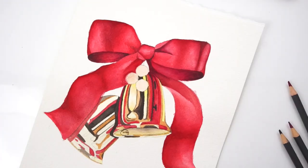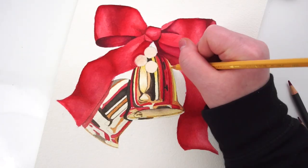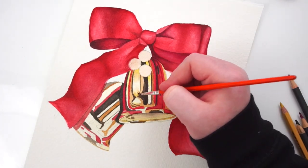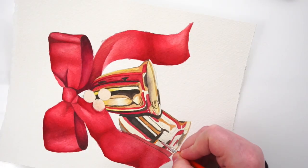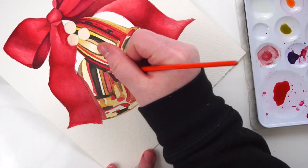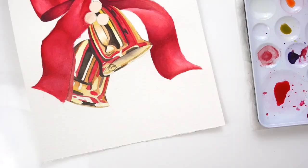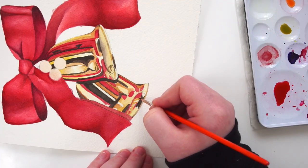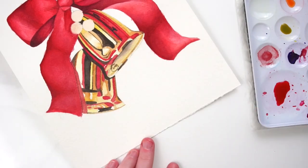Once I was pretty happy with both bells and had gone as far as I wanted at that moment, I started going in with my watercolor pencils. This is a medium I don't use very often and haven't done a full painting with — I really just use it in circumstances like this to add a little bit of detail in areas that are hard to reach or tedious to go over again and again with a brush. I added some layers where I knew they'd blend out to help with gradients in smaller areas.